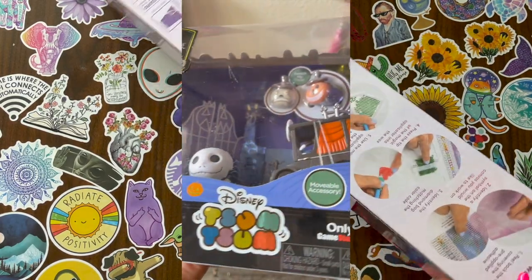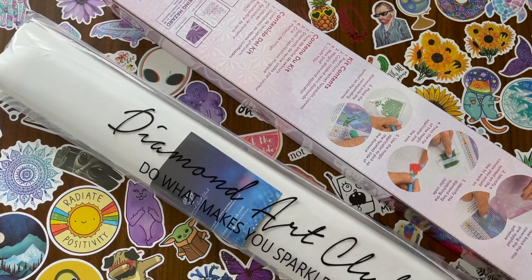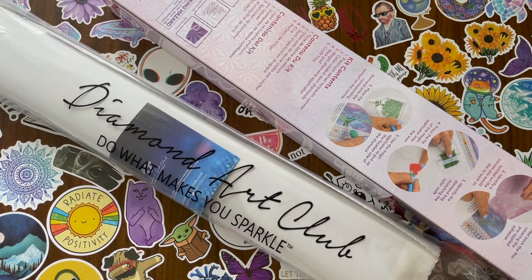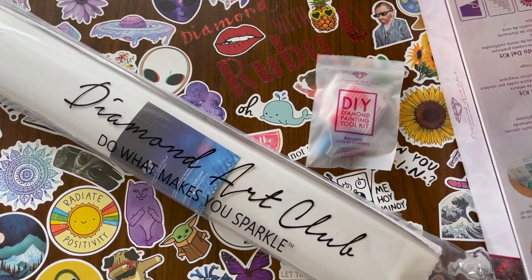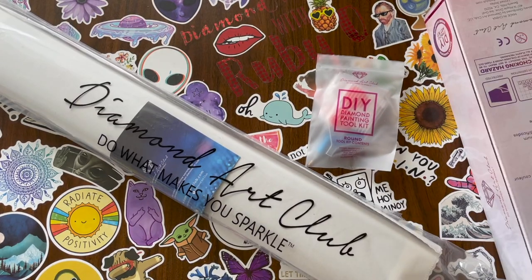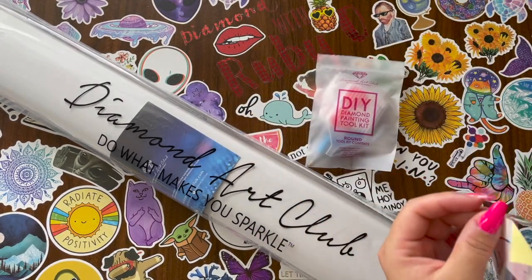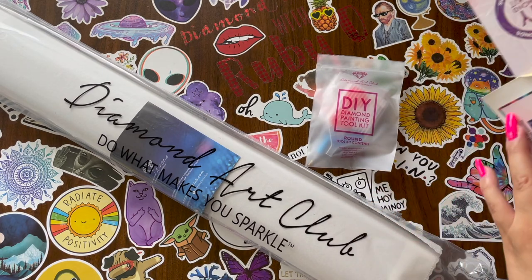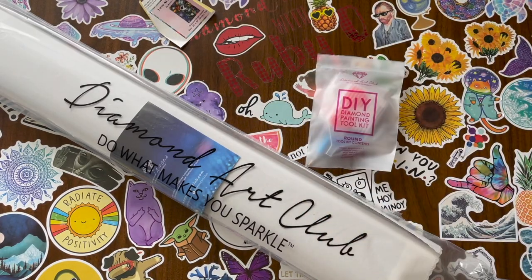Here we got the diamond painting — I'm not gonna lie, I already opened it to show my friends what it looks like, but I'm gonna unbox it for you guys. Here's the kit, and yes I did do my nails finally. It comes with this peel sticker so that if you store your box you can place it so that you know what diamond painting you're storing.